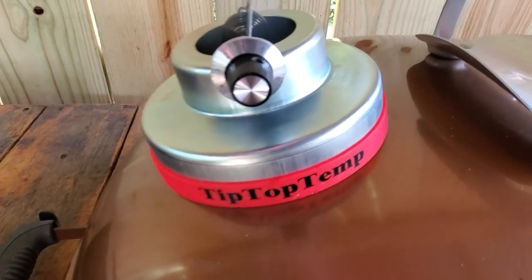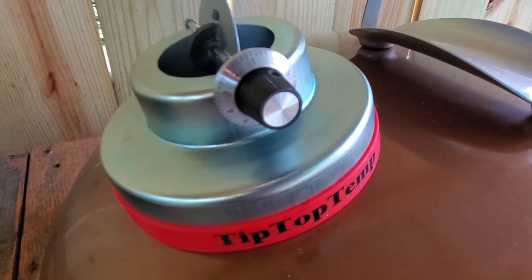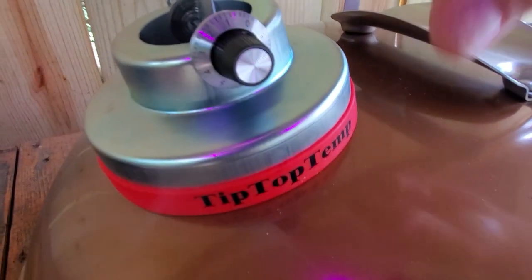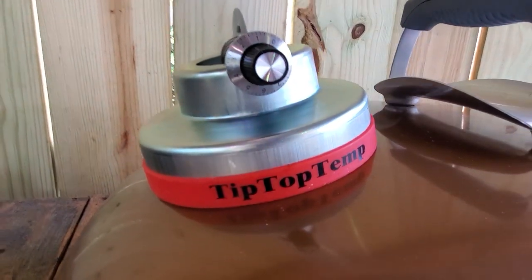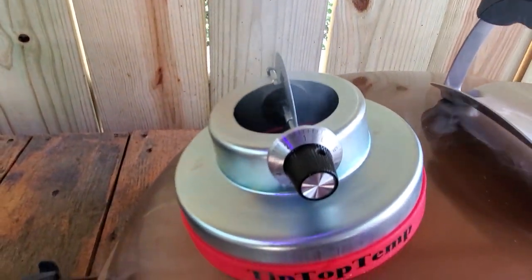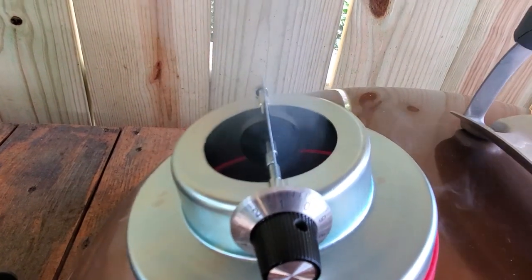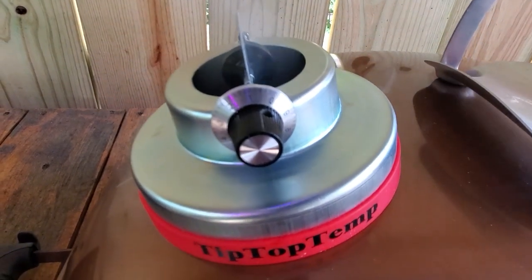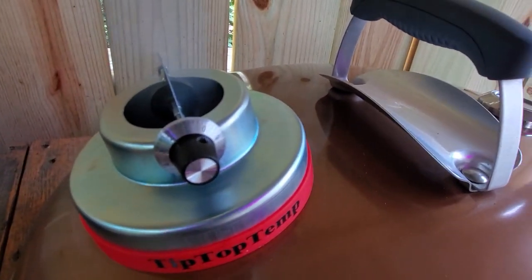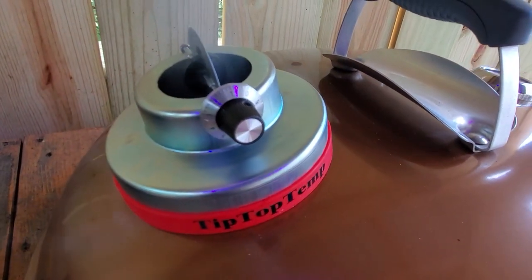There's a chart you can go by according to your ambient temperature for where you set this dial. Right now we're at 60 degrees ambient, and according to that chart I'm right in between the 3 and the 4, which should put me right at 250 degrees. I'm going to just let this thing heat up and see how it responds. I set it right off the bat to 250 degrees, so if something changes I'll let you know.